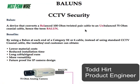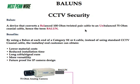Hi, this is Todd Hurt, Product Manager at West Penn Wire, today at our West Penn Wire workshop. Today we're going to take a look at baluns and the baluns that West Penn Wire has to offer. A balun is a device that converts balanced 100-ohm twisted pair cable to an unbalanced 75-ohm coaxial cable — hence the term balun: 'bal' for balanced, 'un' for unbalanced.